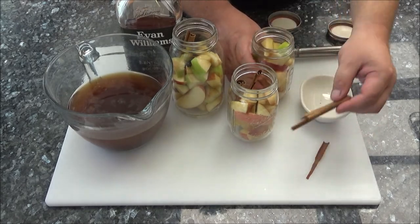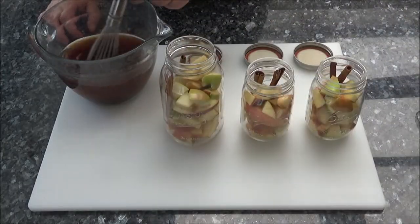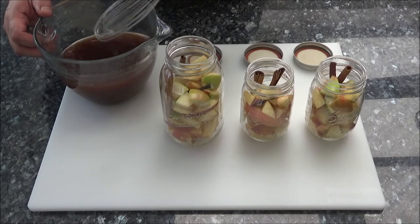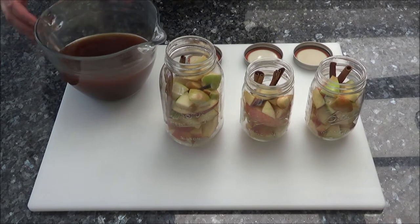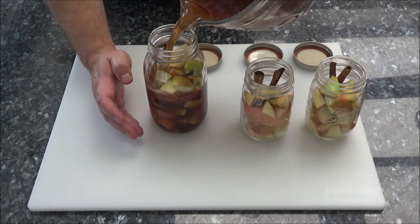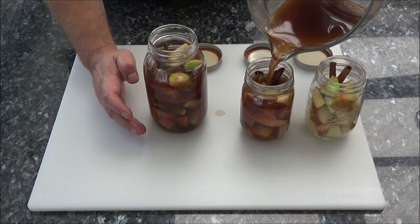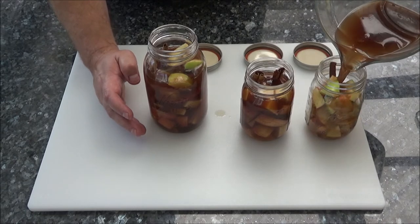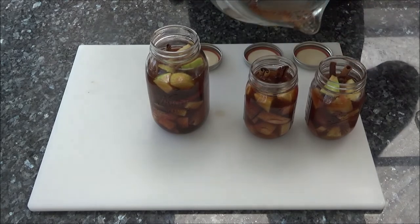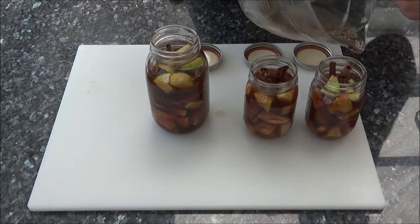Stirred it up real good. There are still some particles in there, but we're going to strain it after we're done infusing the flavors. Now I'm just going to pour the bourbon mixture into our mason jars. I'm just going to try to pour some into each mason jar because we want those flavors to infuse. Cooking them for a couple hours in the sous vide bath will do just that.